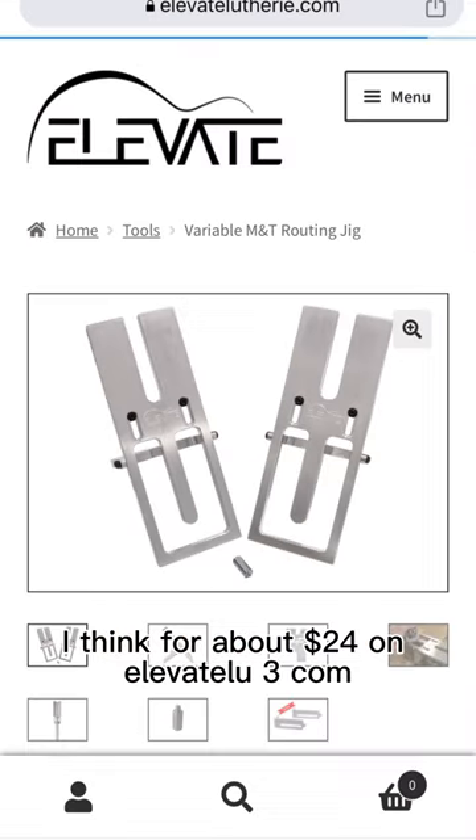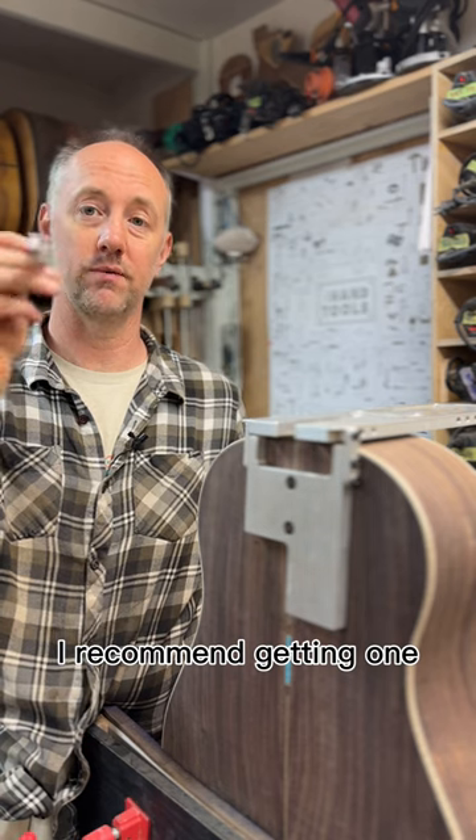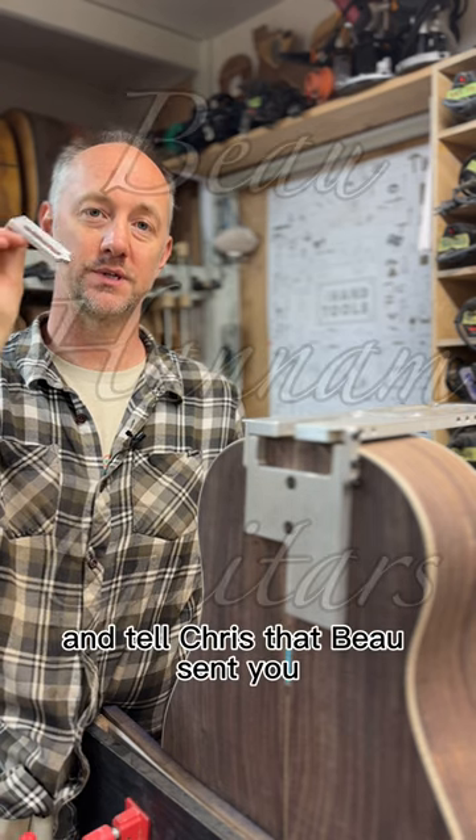These are being sold for about $24 on elevatelu3.com. I recommend getting one, they're cool. And tell Chris that Beau sent you.